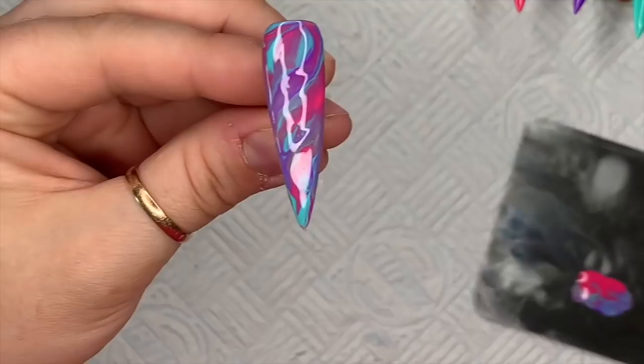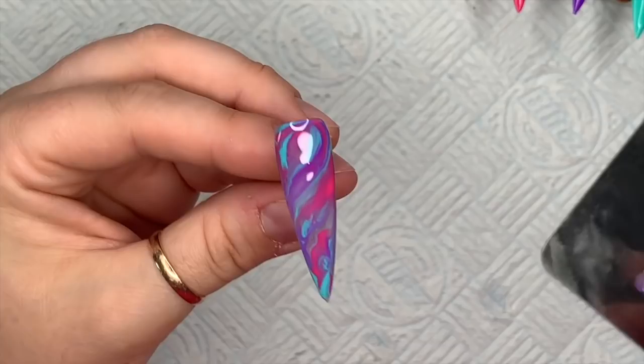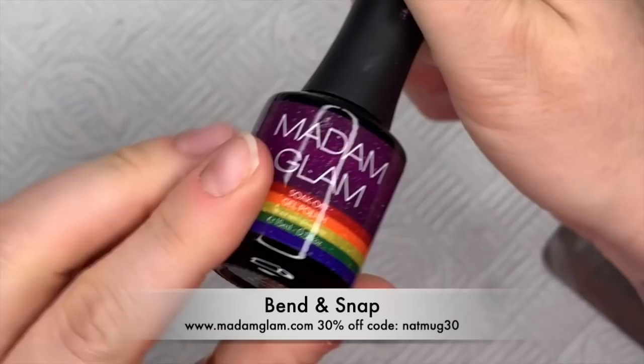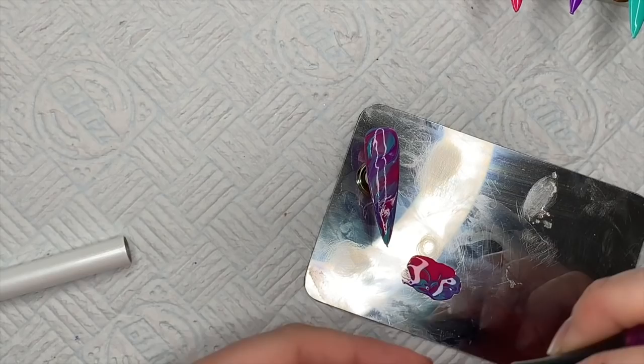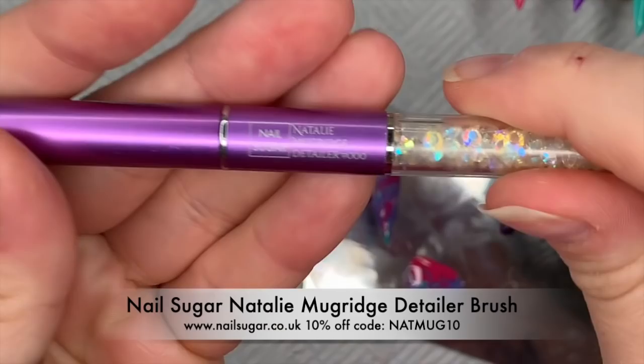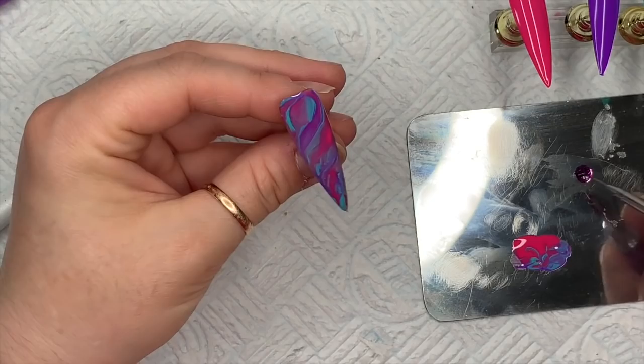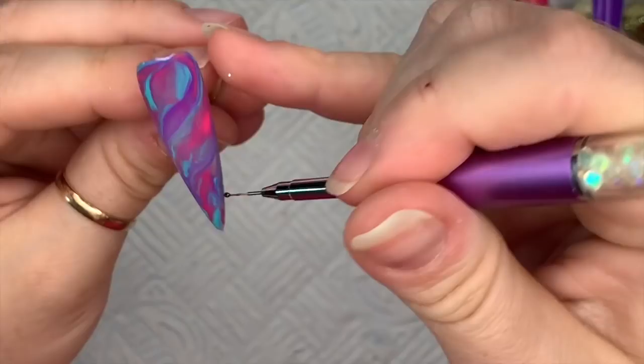There will be some transparent bits but not too much — it's pretty much covered. I really liked how this marble turned out. The longer you leave it, the more it's going to spread out because of the blooming gel. You can hold it upside down if you want; I just like to leave it to settle for a few seconds before putting it in the lamp. I'm using Bend and Snap — a purple from the Made In Color collection with a shimmer. I'm using my Natalie Mugridge Nail Sugar detailer brush, which is genuinely my favorite detailer brush.